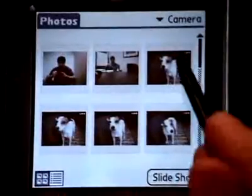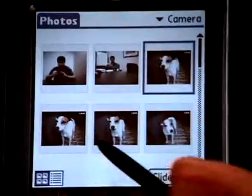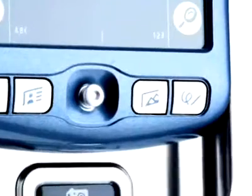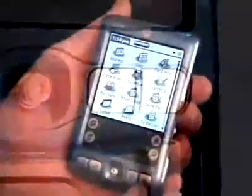Once you take some pictures, you can view them on your handheld or desktop PC with the Palm Photos application. On your handheld, press the Palm Photos application button on the front panel of your handheld.